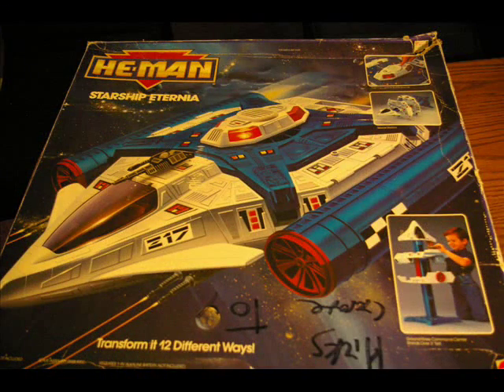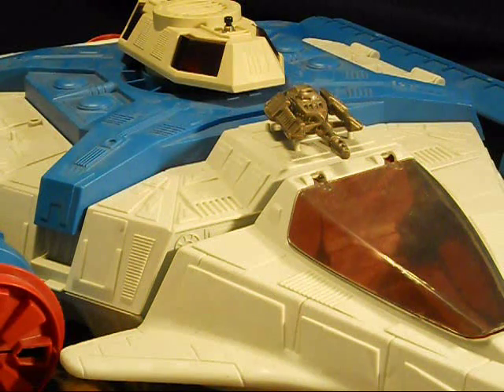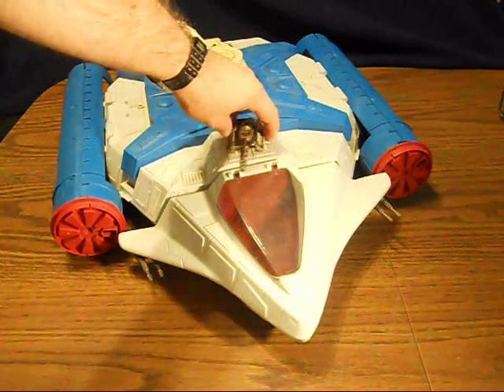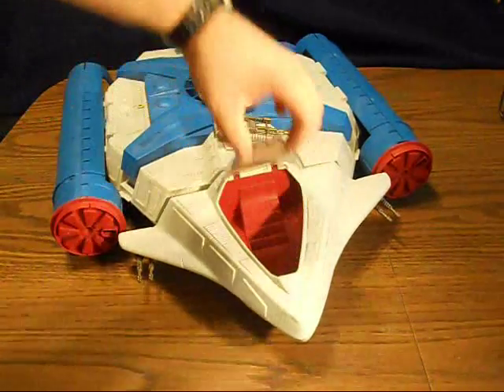According to the box, the Starship Eternia holds all the power of the universe — a mobile multi-use Starship battle base and ground control command station. The Starship has a gun turret on top, little guns on the side, and an opening cockpit area.